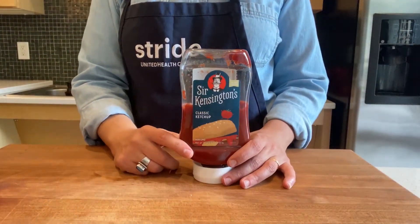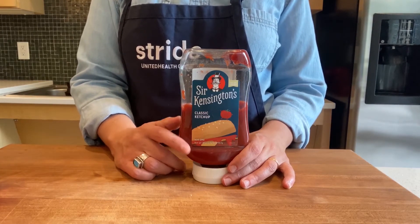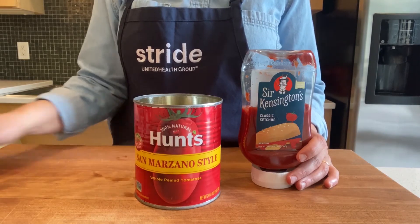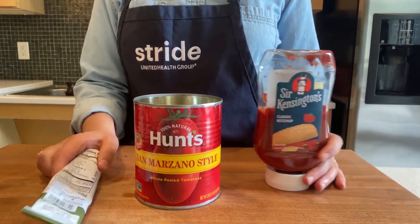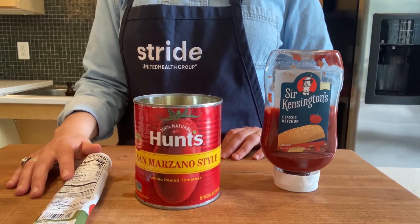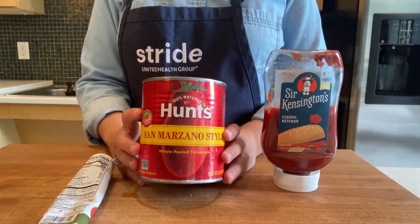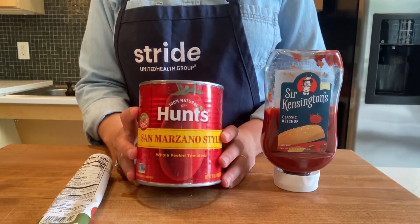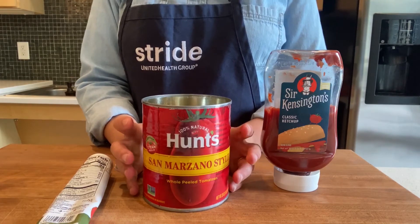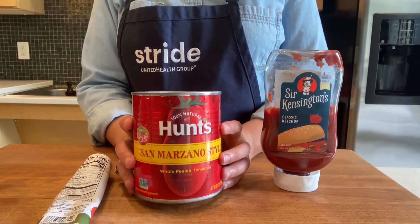Have you ever heard the joke that ketchup is a vegetable? As a dietitian, I can tell you that ketchup is definitely not a vegetable. However, tomato products — mostly things like crushed and canned tomatoes and tomato paste — are a really good source of lycopene. Lycopene is the antioxidant in tomatoes that helps protect us against certain cancers; it's also what gives tomatoes their red color. Lycopene is more easily absorbed by our body in canned tomato form rather than raw tomatoes. I recommend eating a variety of tomato products: raw tomatoes, cooked tomatoes, as well as canned tomatoes.